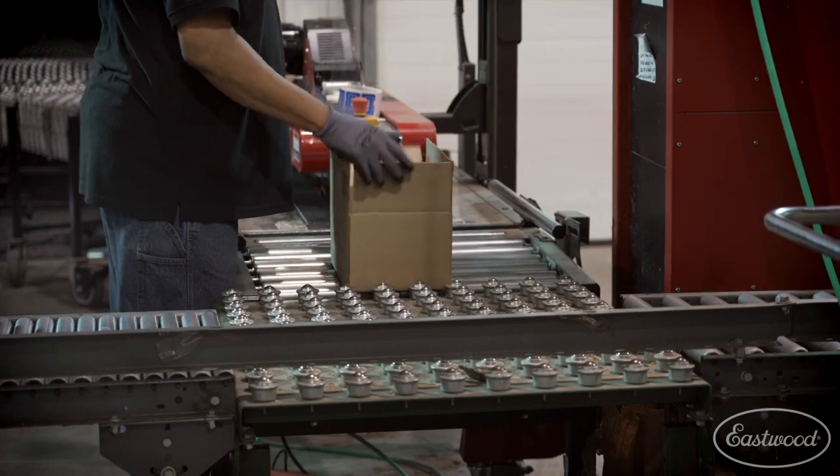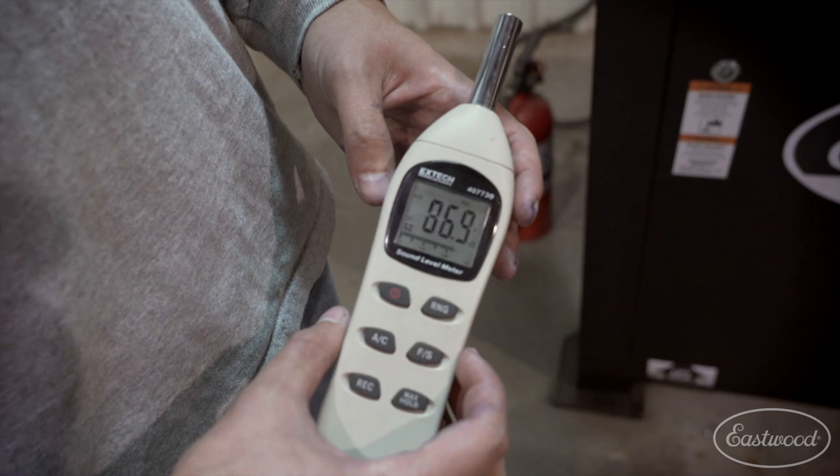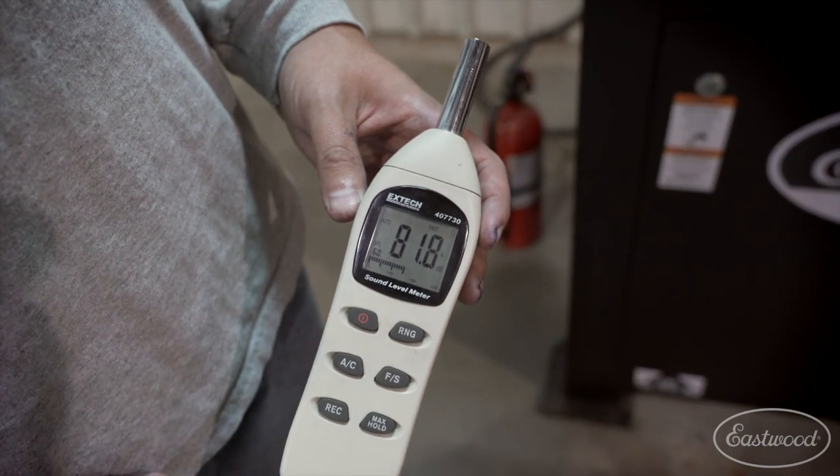It runs the assembly line and the tape machines. Check out how quiet this machine is — when I actually talk, I'm louder than this scroll compressor. For more information about this three-phase scroll, visit eastwood.com.